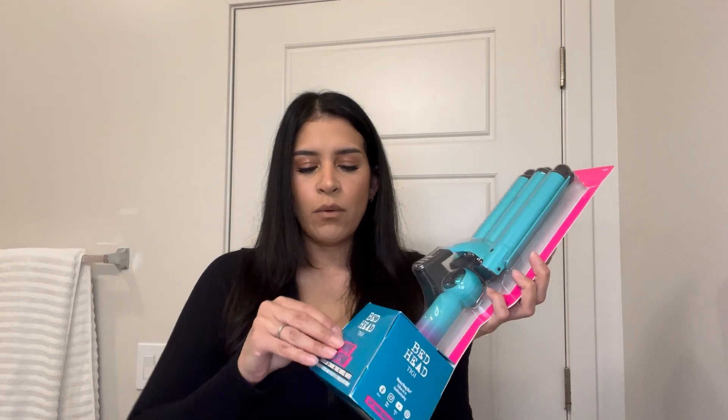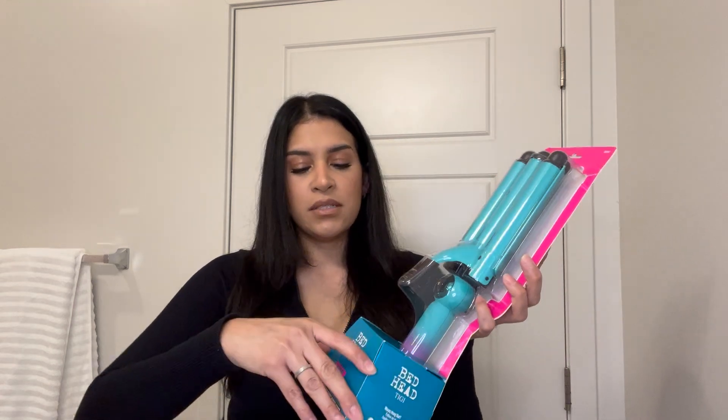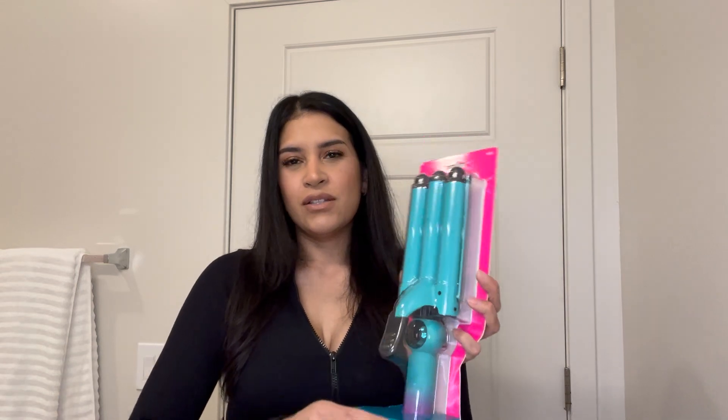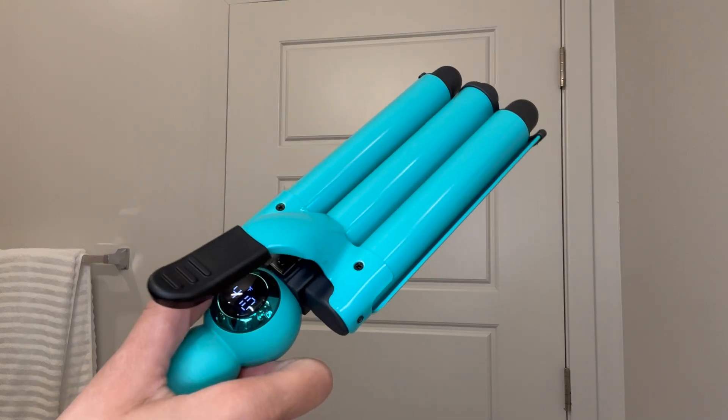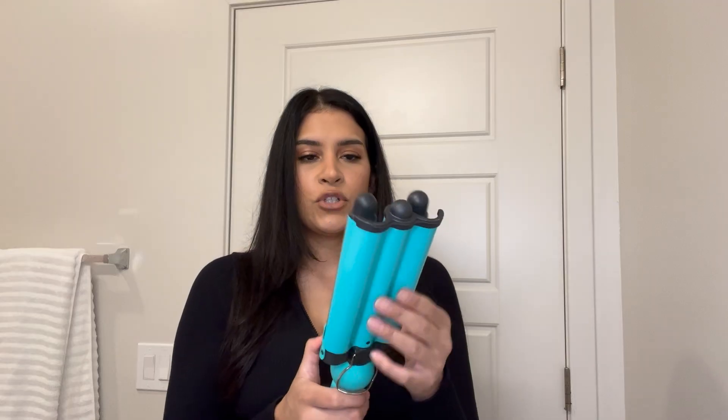I just wanted this one because I like these type of barrels and I wanted a more loose wave. I ended up purchasing it in store and they shipped it to me because they were sold out in store. It only took about four days. It has a matte grip so it feels really nice, and there's a little dial where you can set the desired temperature. This is the one with three barrels, so I really like it. I'm going to put it on to warm up and let you know how long it takes.